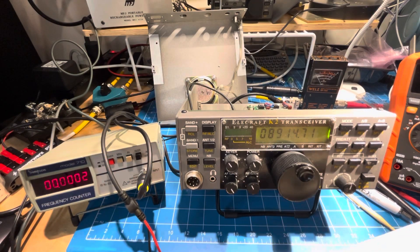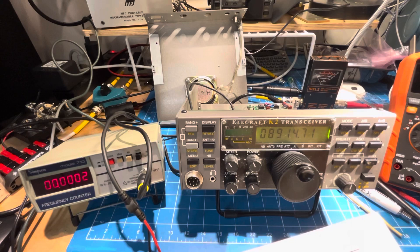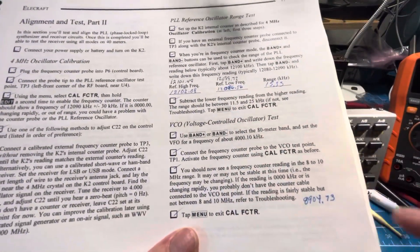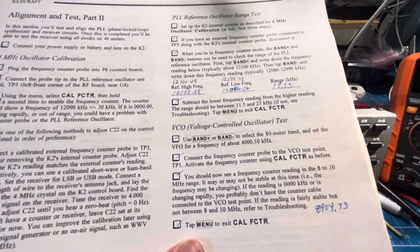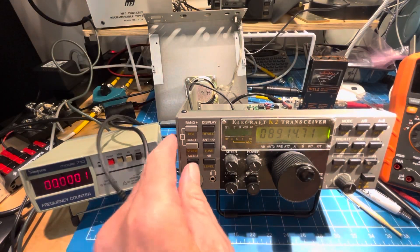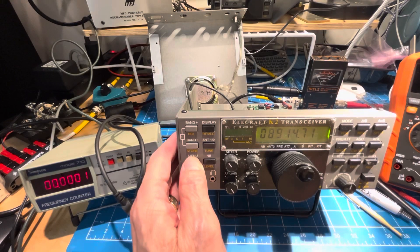It says you should now see a frequency counter reading in the 8 to 10 megahertz range — it may or may not be stable at this time. If the reading is zero, your probe is broken. It has to be between 8 and 10 megahertz, and we're at 89.14. The previous person's K2 was at 89.04. So we tap Menu and exit the Cal frequency counter. I'd say that was borderline boring, but I guess we didn't fail.